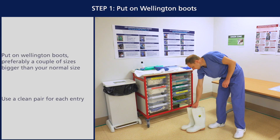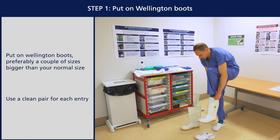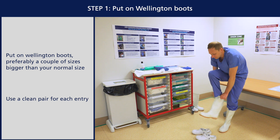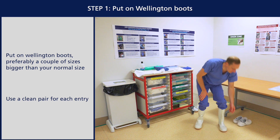Put on Wellington boots, preferably a couple of sizes bigger than your normal shoe size. Do not recycle boots — once used, boots should be treated as potentially contaminated and remain in bins until HCID results are known, or be appropriately decontaminated between uses if this facility is available.